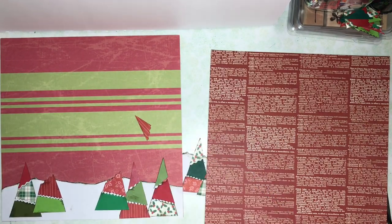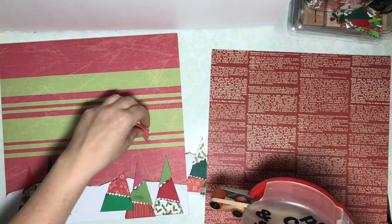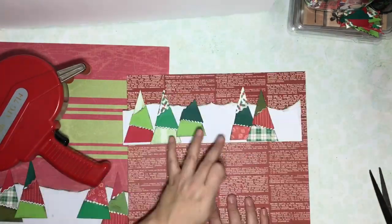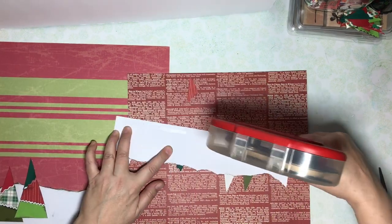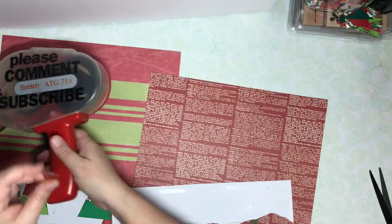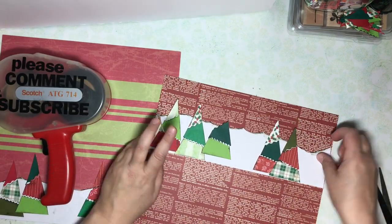If you like making page borders from your scraps, I'm going to put a link up above to another video I've made of fall page borders, completely from scraps. Enjoy! I'll do a companion video to show how the completed pages turn out. That'll probably be in early January after I've had time to print my Christmas photos.